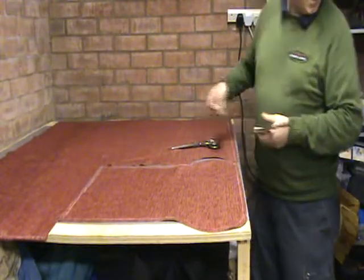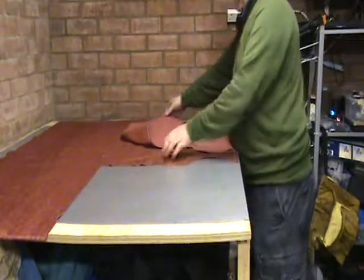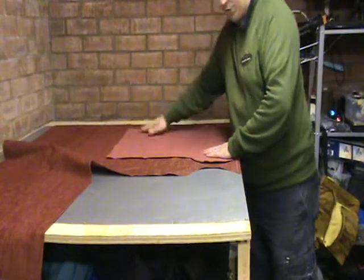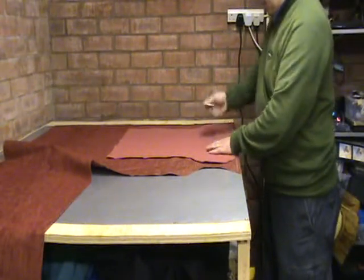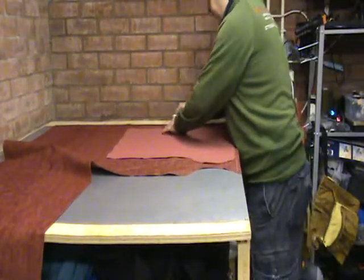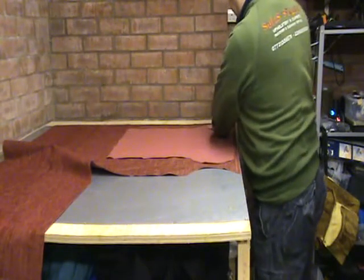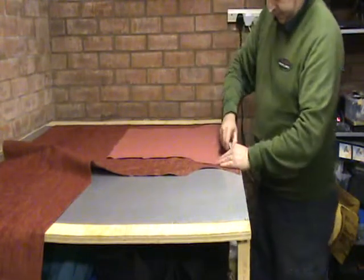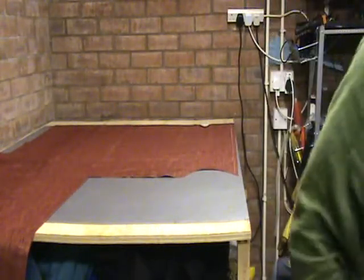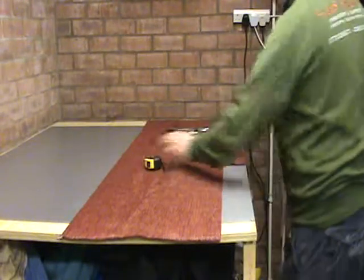What we want to do next is cut another panel exactly the same as that one. So we are going to flip the cover over, making sure we are still keeping it front. You can line that off with the edge that we marked earlier on, keep it nice and square. Now we are going to cut the other panel out. We have got the two panels cut out now — the top and bottom.